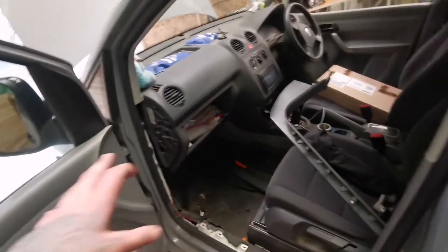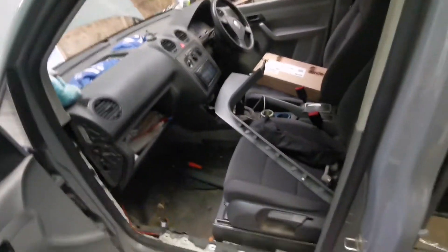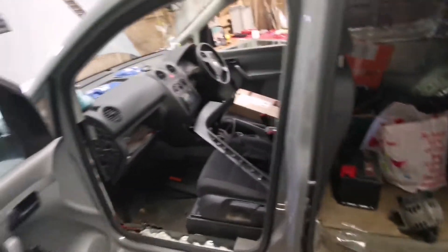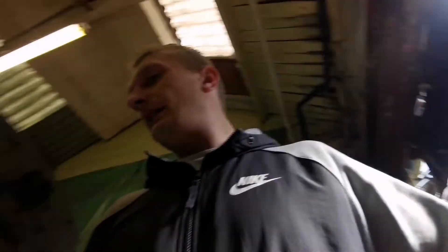I'm going to strip the interior so it's all ready for running the cable runs and all the rest of it. Take all these seats out — I think they're number six multi-spline bolts — and then see if I'll have to take the full sub box out, which more than likely I will. I'm going to put this on a time lapse now, and once I've got the seats out we'll begin doing some wiring.